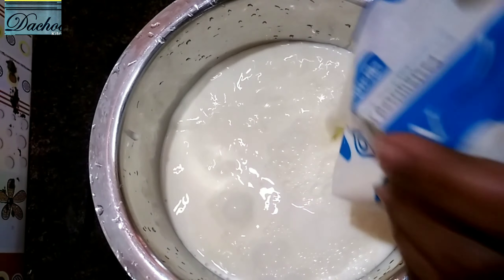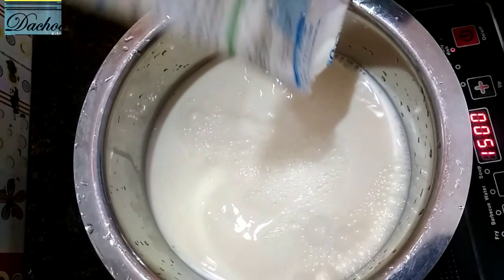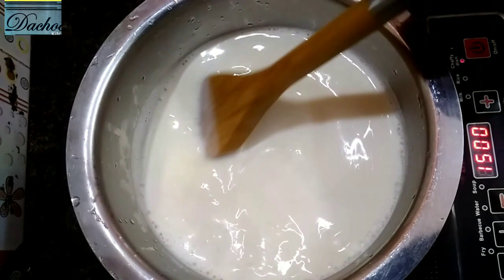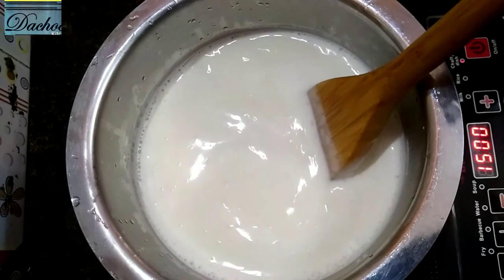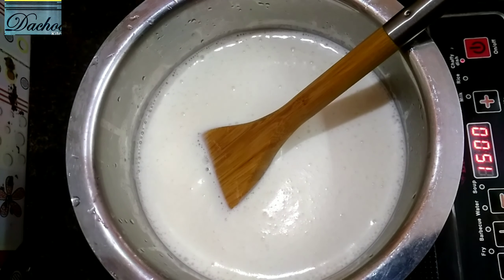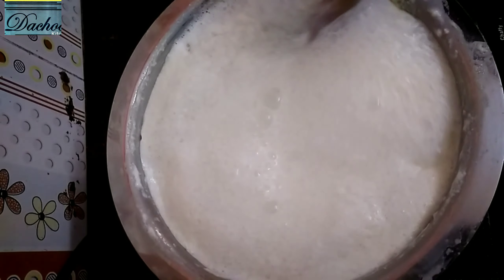I am going to cook the Top SHUT. If I heat the Top SHUT, you take a little bit. I'm going to fry the Top SHUT. After checking in the Top SHUT, the Top SHUT will be a little bit.